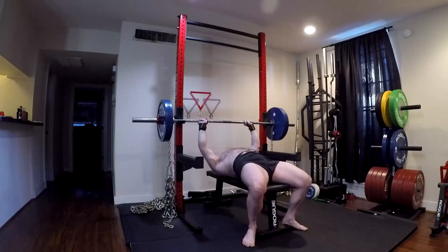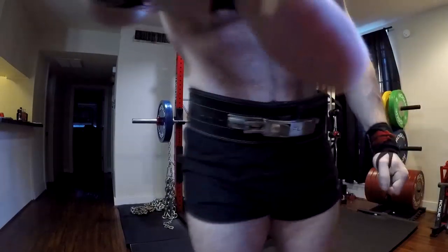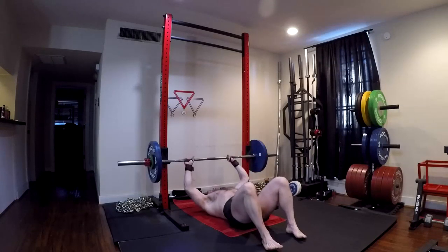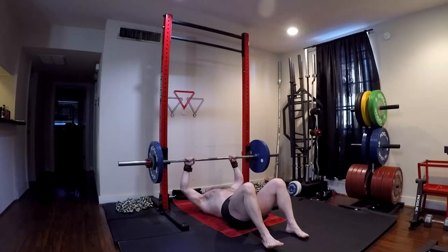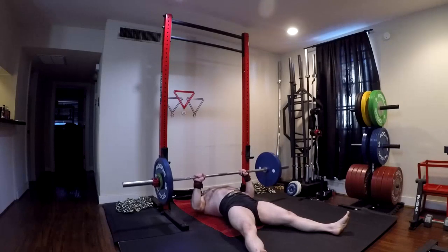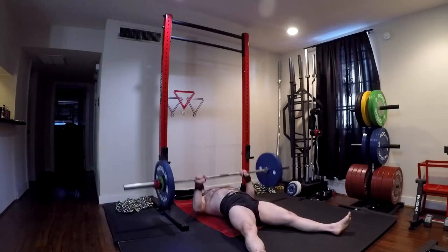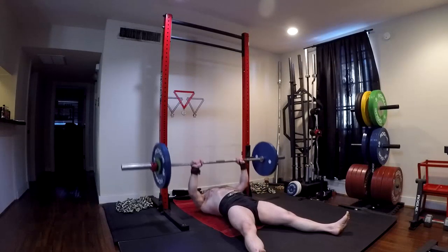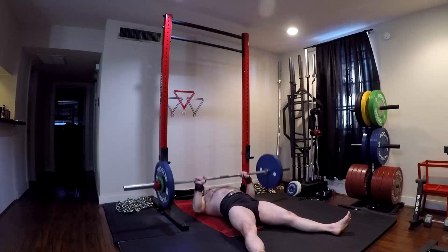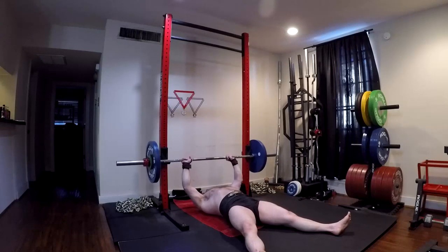Happy with that lift, though it was a little slow with the lockout. I know compared to my squat and deadlift my bench is ridiculously low, but I'm working on it — working on supplemental work, benching heavy, grip, bar path, everything. I have a lot of muscles in my upper body that need to be built up. I did way too much minimalist training in the last couple years for upper body. Minimalist training is amazing for novice lifters, but it's not good for everybody else.